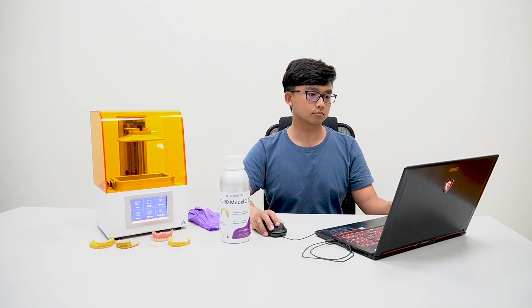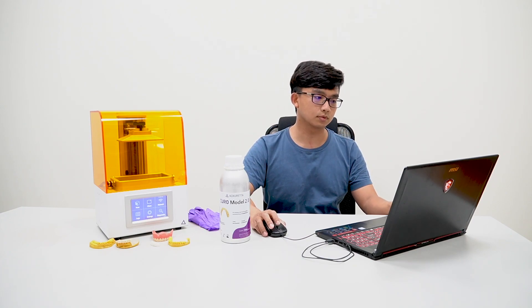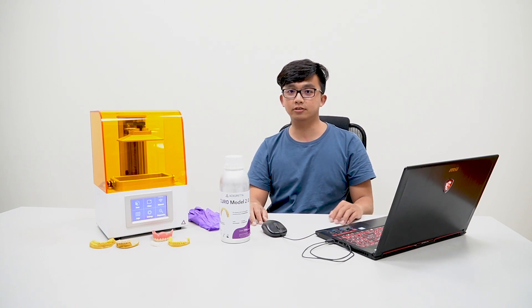Today we're going to learn how to print dental models with our field application engineer, Hank. We'll be printing remotely today.